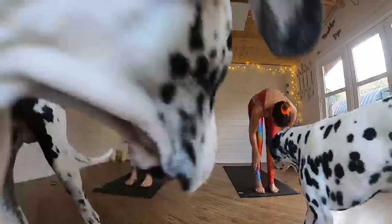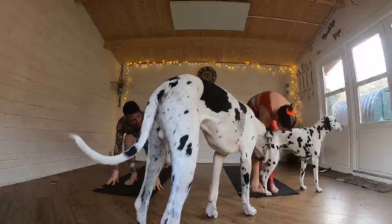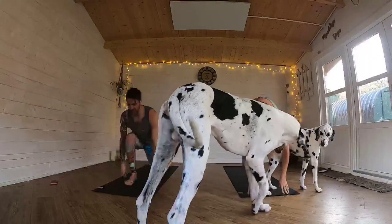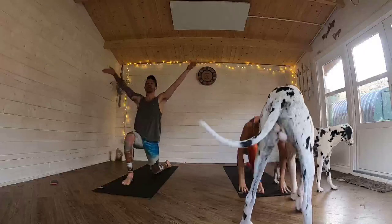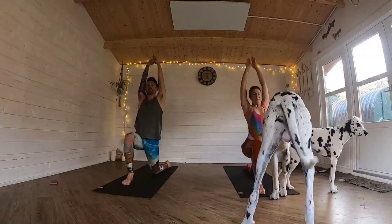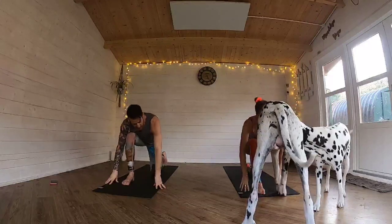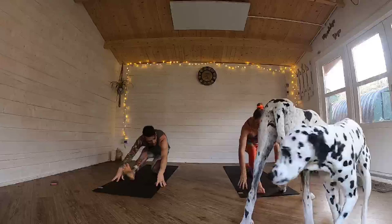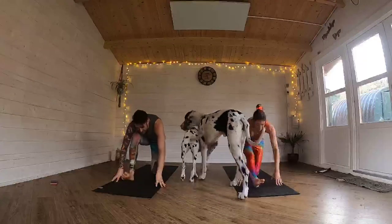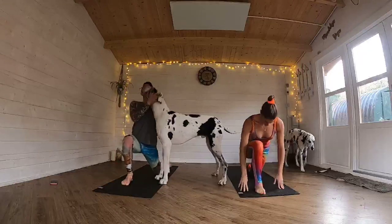Hands to shins to the floor. Ardha Uttanasana. Exhale, left foot back. Drop the left knee to the floor. Lift the arms all the way up over the head, rising into Anjaneyasana — low lunge. Exhale, hands come down to the ground. Straighten your right leg. Bend back in, low lunge. Draw that chest up.